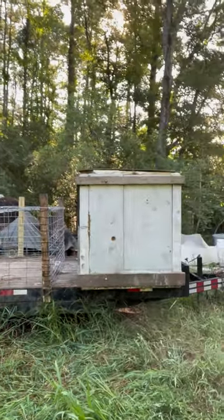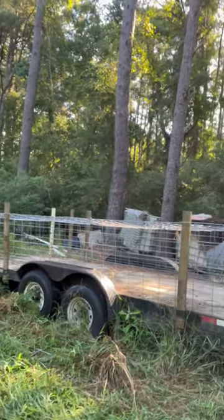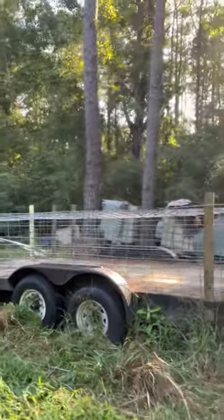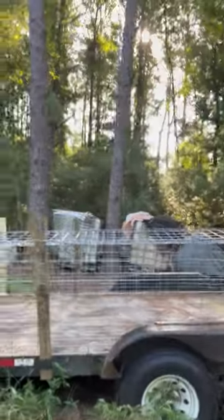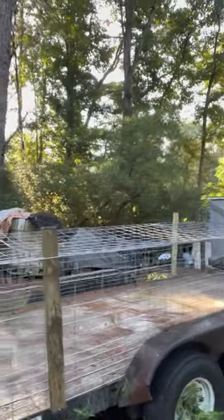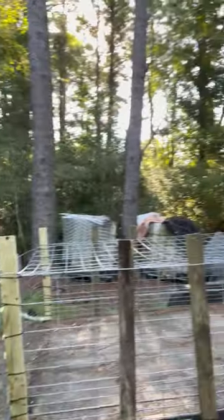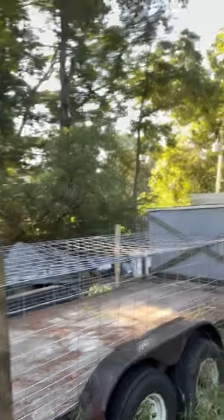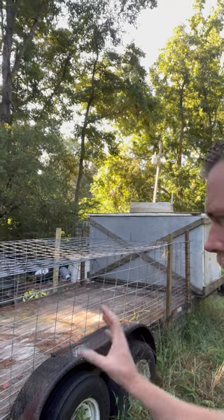We got our trailer fixed up — we got a box on the front and walls made out of hog panels, so we can load this thing up with live birds. They get plenty of air, stay safe, and we can load it from front to back. It's easy to disassemble, just being held on by zip ties on the top, and the sides are nailed into the two-by-four supports.